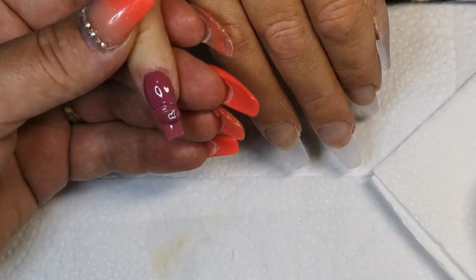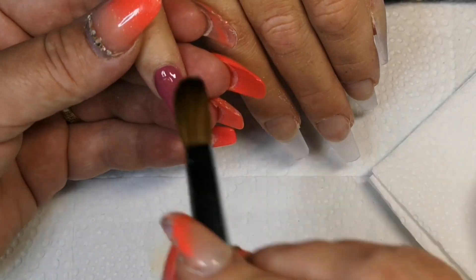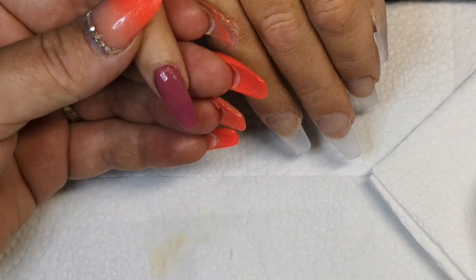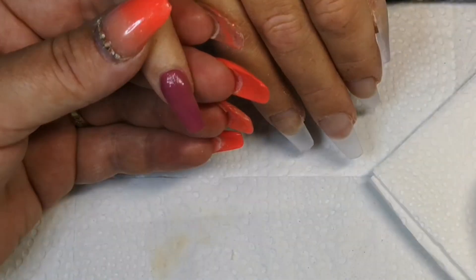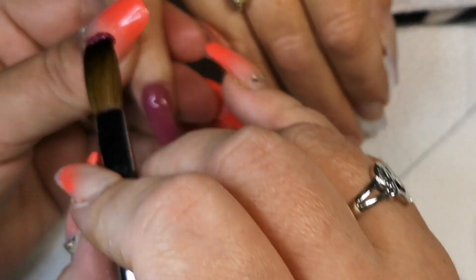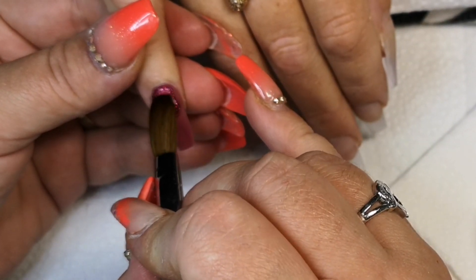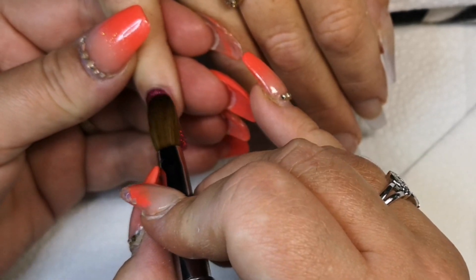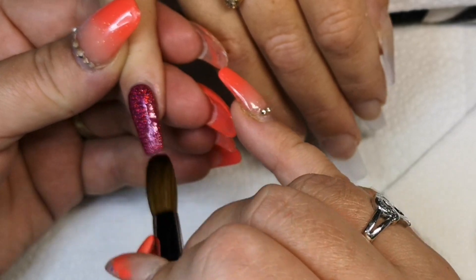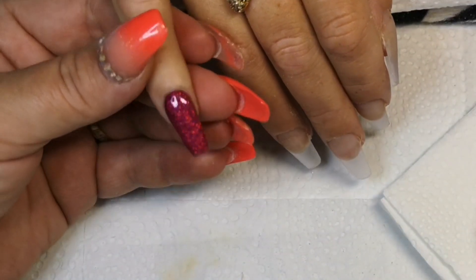I'm going in with this gorgeous new colour that's just been released from CJP and it's called Cola Cubes. I'm just giving this a light wash over the nail — I just wanted a base of colour because I'm going to go in with some glitter from CJP. This is called Fuchsia Shine and it's a super fine holographic burgundy wine colour and it is stunning.